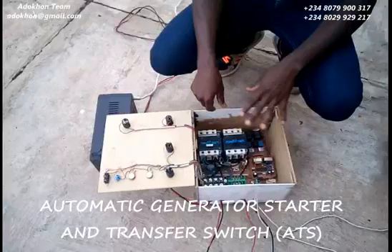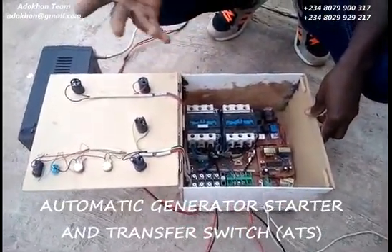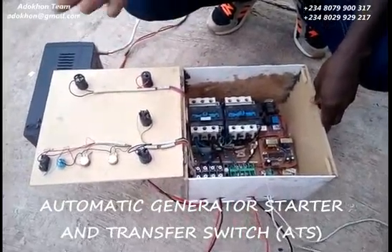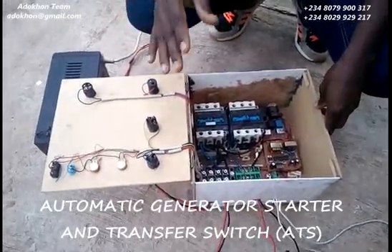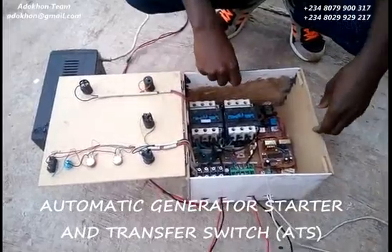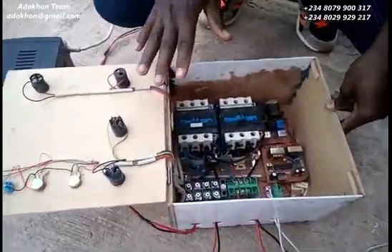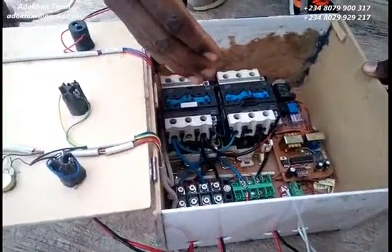The unit we have in front of us is capable of driving a load of up to 7 to 8 kilowatts. That is pretty good for a domestic household application. I wouldn't want to take you too deep into the configuration inside — it's very technical — but I will be glad to show you how this operates.